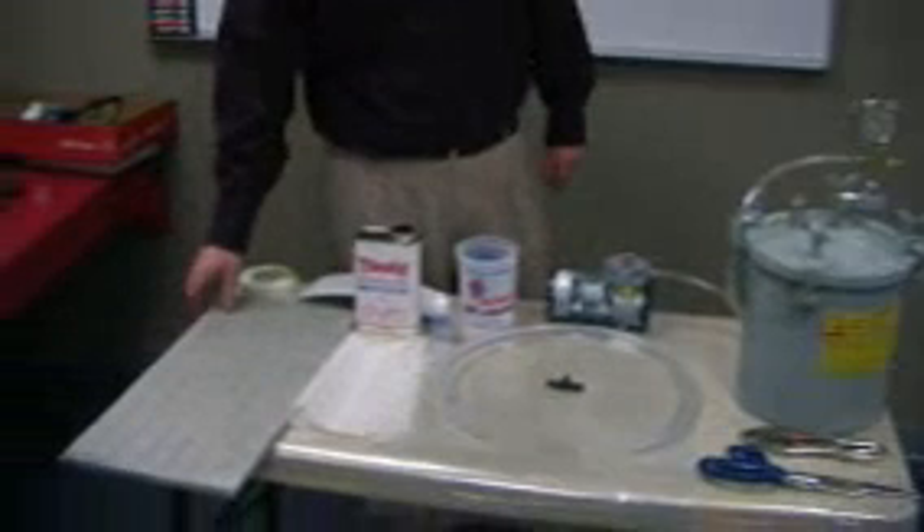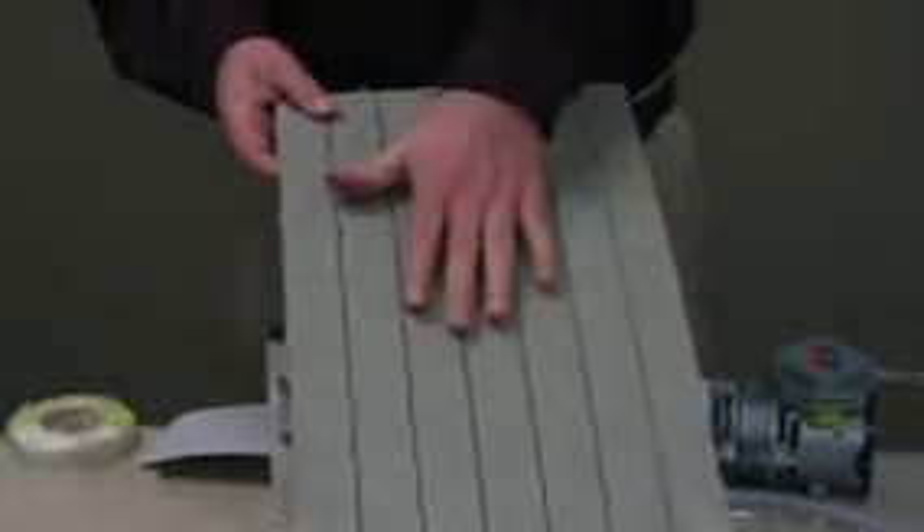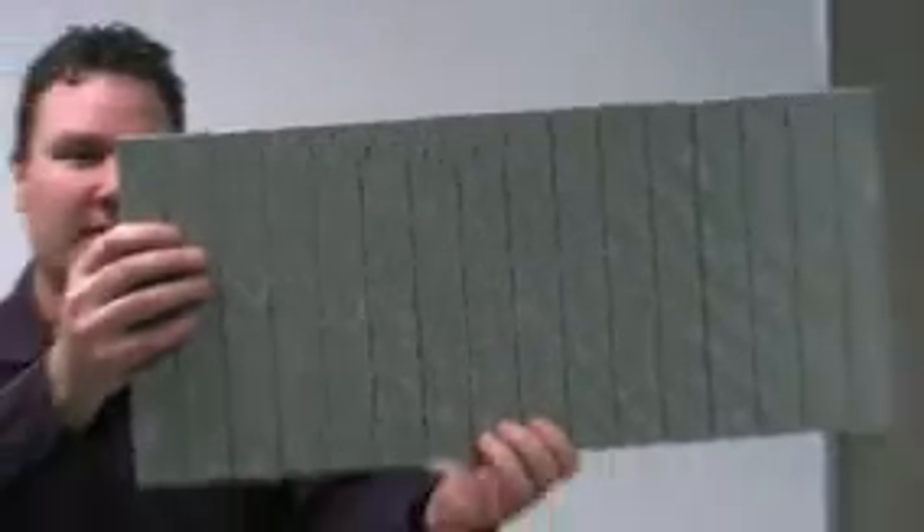Down here we have a six pound polyurethane foam core. It is cut in two directions, one this way and one the opposite direction, and if the camera can focus you can see the holes where the two cuts meet. This is very important in transferring the resin between the top and the bottom of the panel.